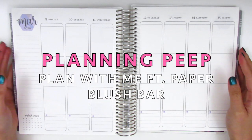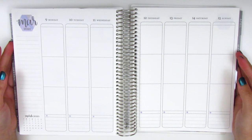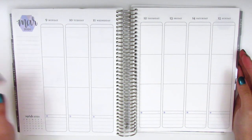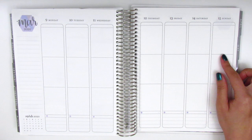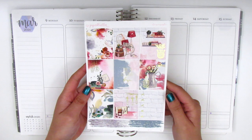Hi everyone, this is Sheri from Planning Peep and welcome back to my channel. Today I'll be doing my memory spread and I will be journaling for the week of March 9th through the 15th, and for this week I have a really pretty kit from Paper Blush Bar.